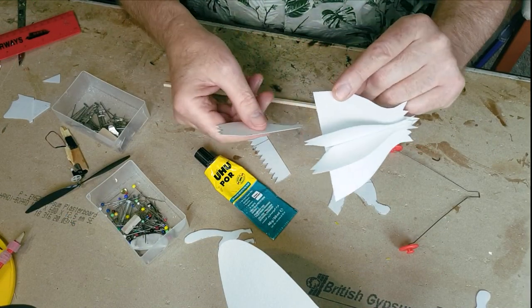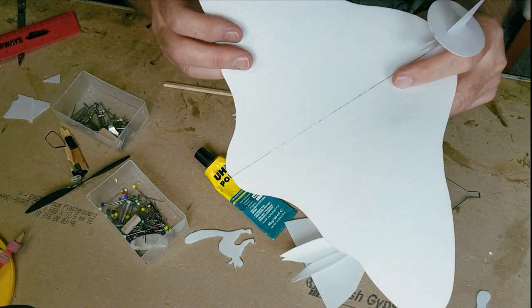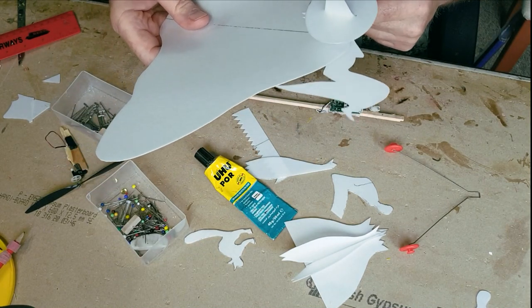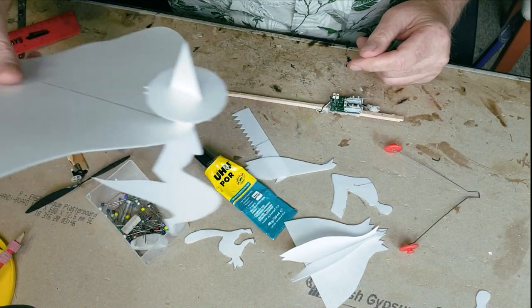I might put a little bit of dihedral in there anyway, just because it looks better. Imagine seeing her come cackling past in the night sky!